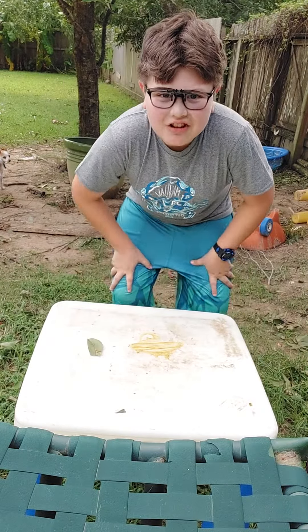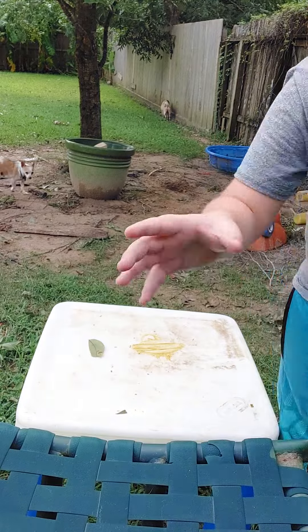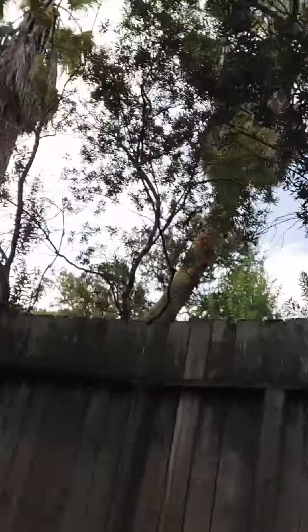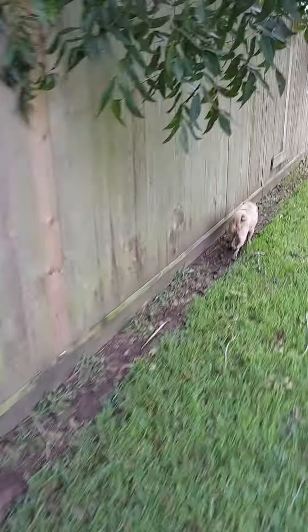Hello everybody, welcome to my cooking show. First we're gonna get our food for the day. They're a wild natural food that grows in Texas — they're called pecans.